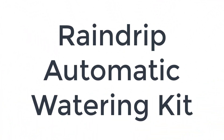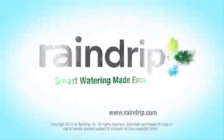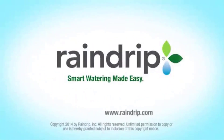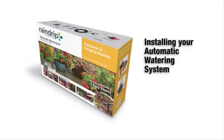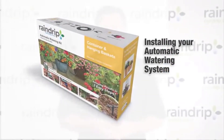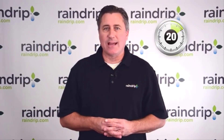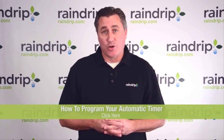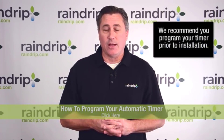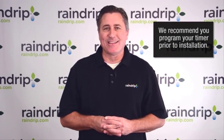Number 1 on the list is the Rain Drip Automatic Watering Kit. Rain Drip is one of the most popular manufacturers of drip irrigation systems. Our favorite from its product range is the Rain Drip Automatic Container and Hanging Baskets Kit. This customizable system is designed for containers and hanging baskets, but can be used in the vegetable garden too. Made of superior quality materials and designed to last for years, the supply tubing is threaded just like a hose and is easy to interconnect and install.